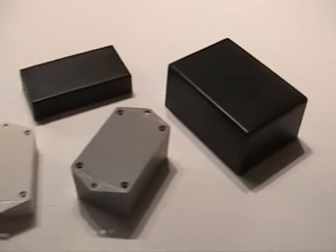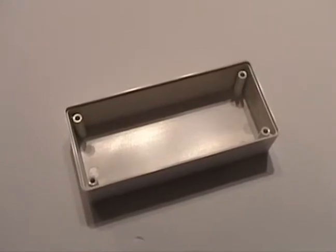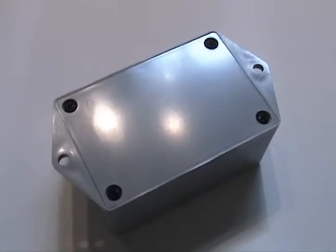It is available in 7 sizes with or without mounting flanges and comes with a screw on cover. PC board mounting bosses are a no cost option and are located in the cover. The many uses and attractive appearance make the TX Select a versatile enclosure.